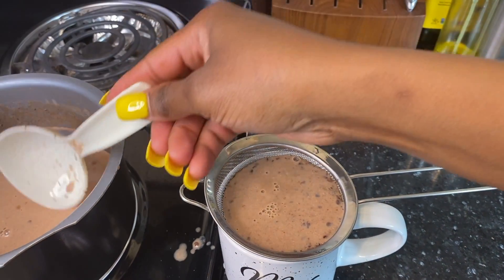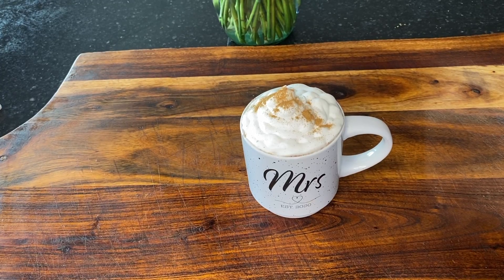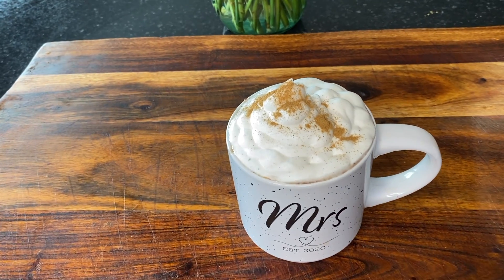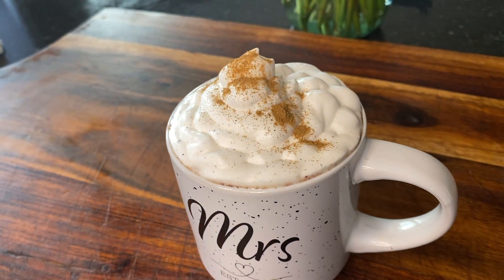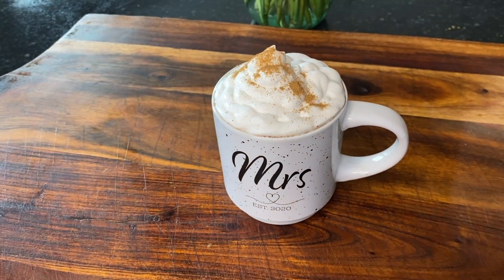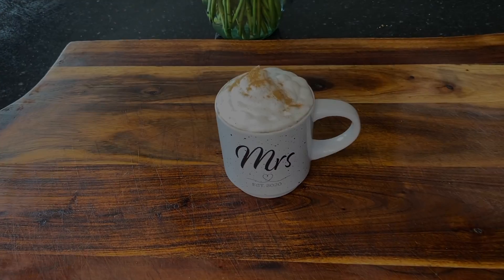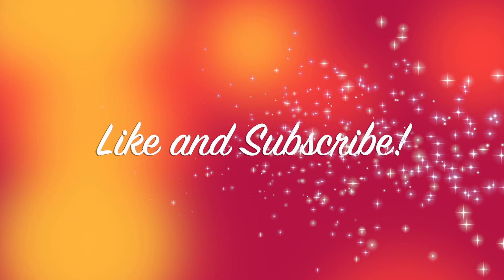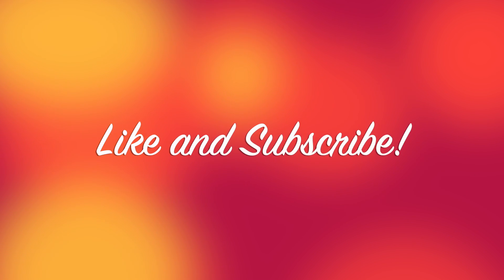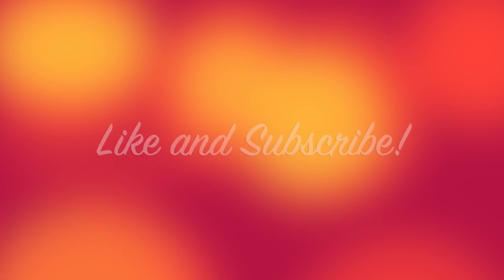This is how it turned out — nice whipped cream, and just sprinkle with a little bit of cinnamon. Here you go, my love. I hope you stay and share this with your family. Like, share, and subscribe, alright my love? You guys, bye!